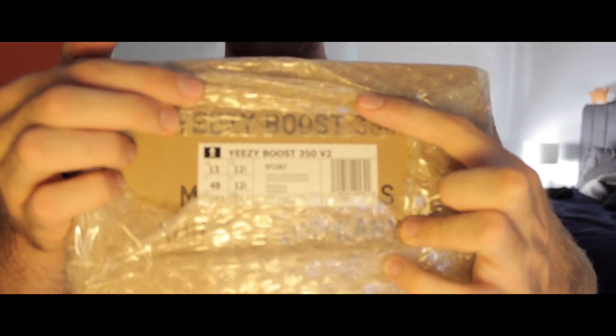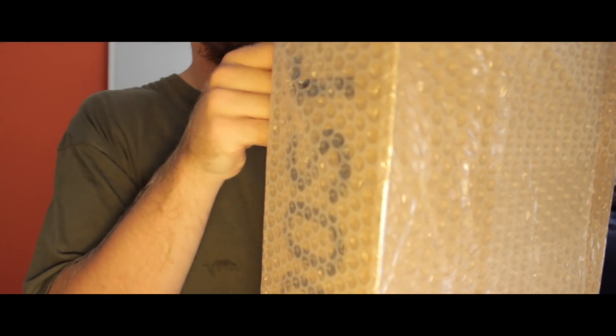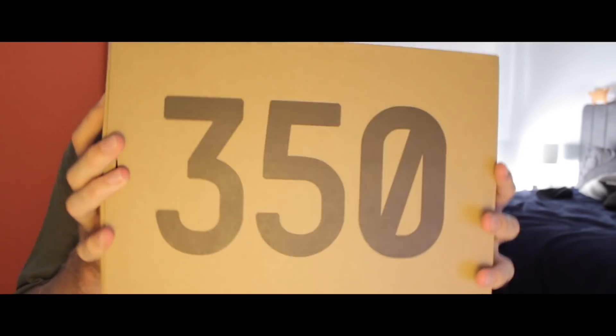So I got a size 13 — as you know, I have a big foot, no small sizes this time. I hope they fit true to size, so it's a nice, not too snug, but a relaxed fit on me. It's double boxed with the box here, the 350, size 13 on the side, and so on.